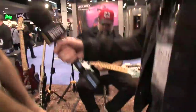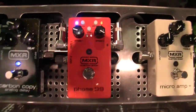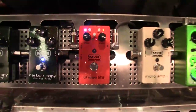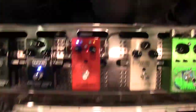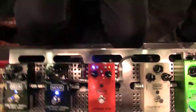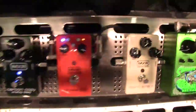So where are we going to start? We're going to start with the Phase 99. This pedal is two Phase 90s in one, inspired by and developed with Paul Gilbert. He uses two Phase 90s separately, but we put it in one box. So for ease of use, it's got a couple of cool different features. You can run the two in parallel or serial, or you can run both in sync so they operate at the same frequency and speed modulation, or at two different speeds.